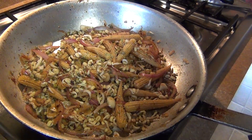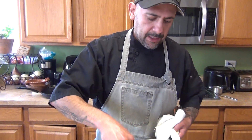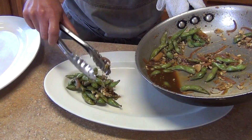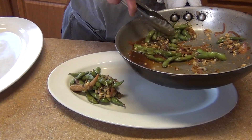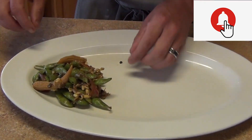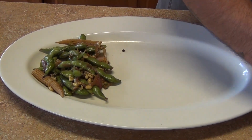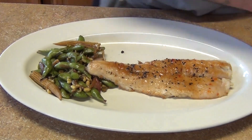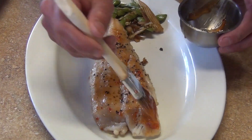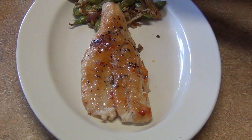Now we'll plate and show the final result. You can present it however you like — individually garnished with fish on the plate and white rice on the side. I'm adding some greens for color. Glaze the fish with the sweet and sour sauce for a nice glaze on top, then finish with the sesame seeds.